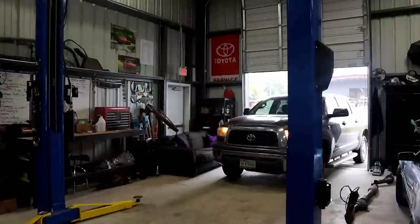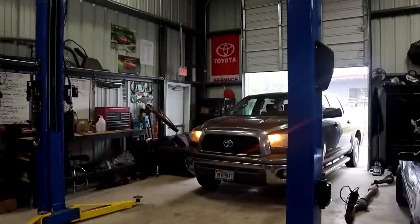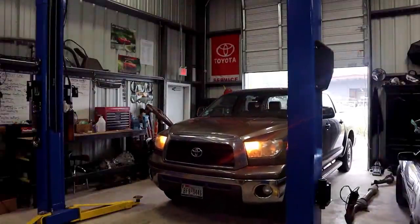Hey YouTube, it's Faye, and for today's video I'm going to be doing front pads and rotors on this lovely 2008 Toyota Tundra. This is actually a special request video from my dear friend Angie, who is a high school auto shop teacher. Thanks Angie! Hope y'all enjoy. Here goes.